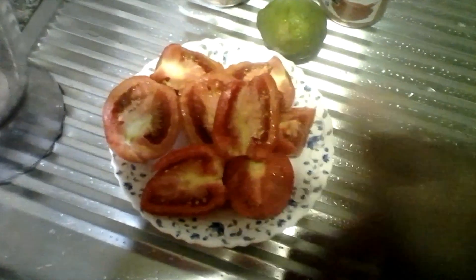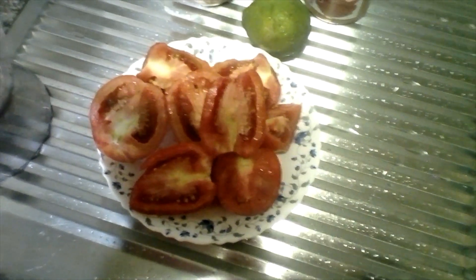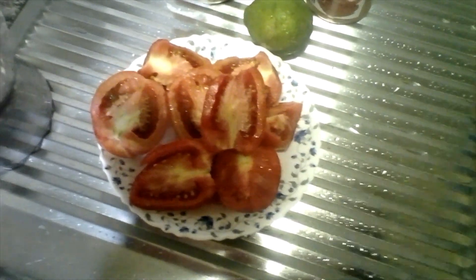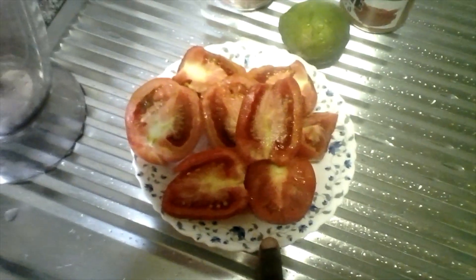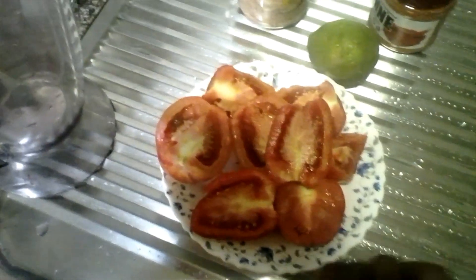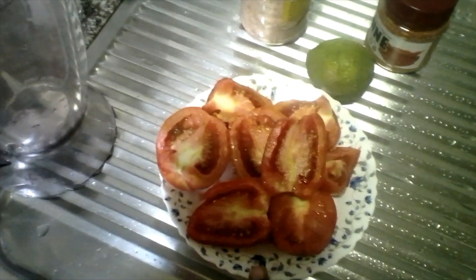These cocktails for a long time ago used to be alcoholic, but fortunately nowadays we can make non-alcoholic mocktails. I'm going to make this mocktail using a blender and then after that I will sieve it. So keep watching and let's see how our mocktail called Bloody Mary will turn out.